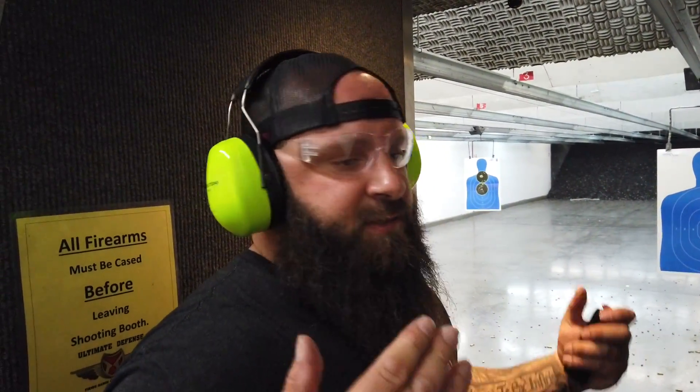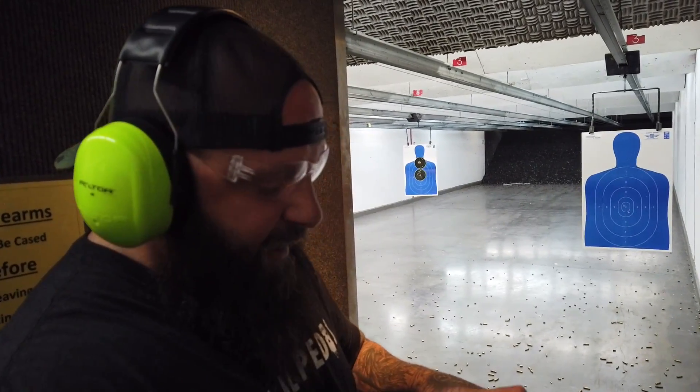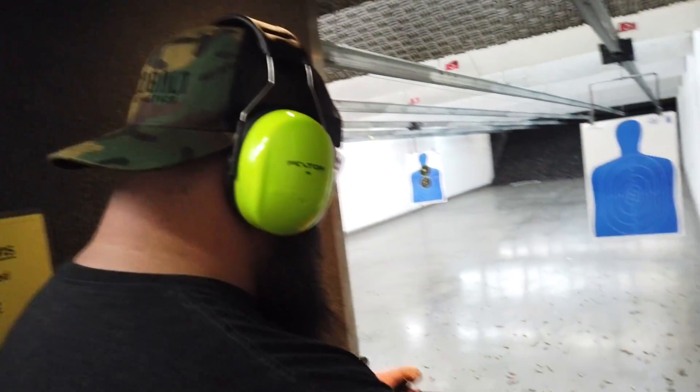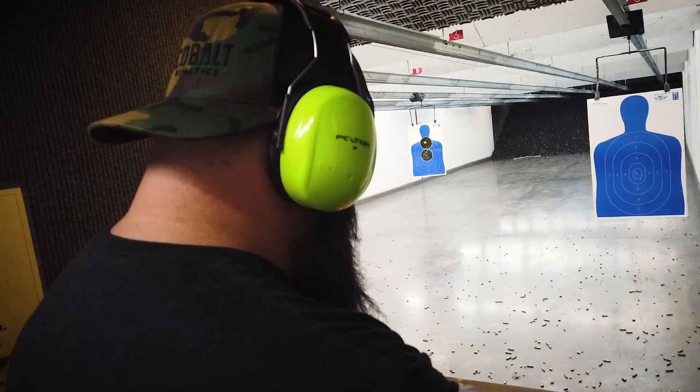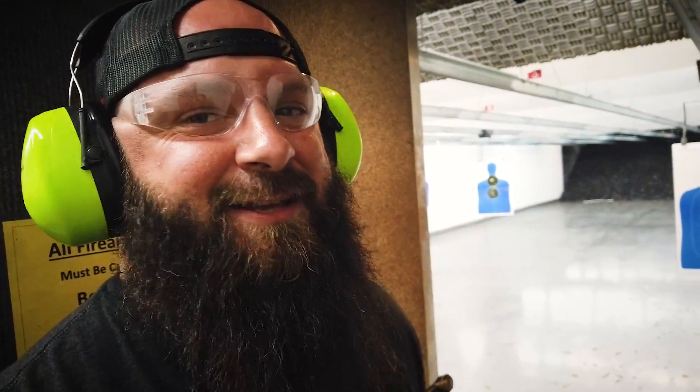We're out on the range here at Ultimate Defense — our go-to place for doing videos. One thing I remember that I hate about this gun: I fucking hate loading these mags with the little way they load. I'm a Glock guy; I'm used to loading Glock mags. I forgot how much I hate loading metal magazines. My fingers will hurt after one box of ammo. We'll get a few in here.